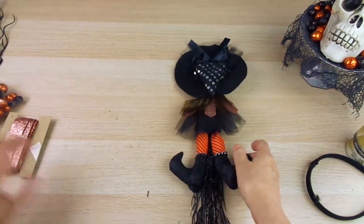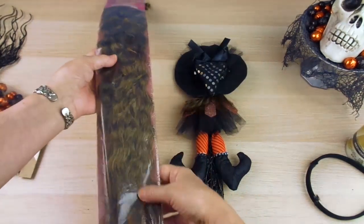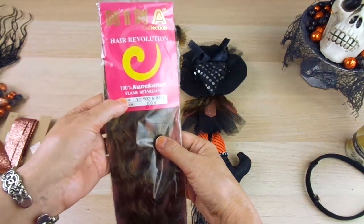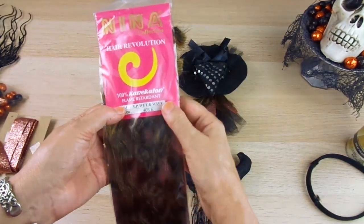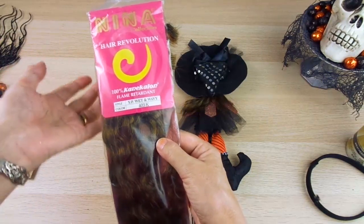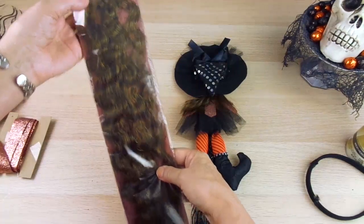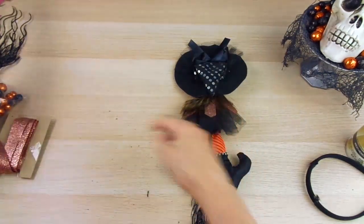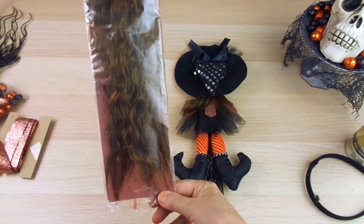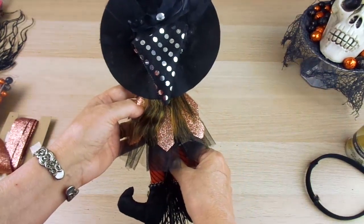For the hair — I didn't have this on hand when I showed you the larger witch, but this is what I use. It's something you can get at any place that sells wigs or accessories like nail polish and makeup. I just cut a little bit from the ends of the hair extensions and made the hair for the little girl.